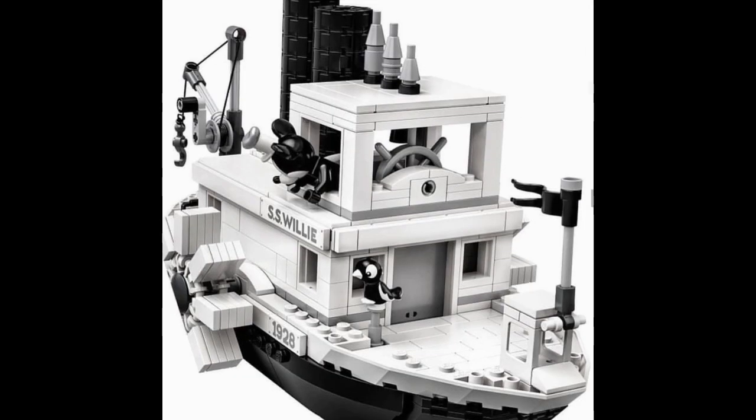Here you can see the front of the ship with a good look at the animal figure included — Mickey's parrot, which is a recolor of an existing LEGO Elves bird. And up at the front you have a flag and Mickey's cabin. I'm not a huge fan of the exposed Technic pin, but I am digging the fully black-and-white aesthetic of the set. There are some light gray pieces and a couple of dark gray and silver pieces, but it is nearly all just those three colors, and I am digging that.